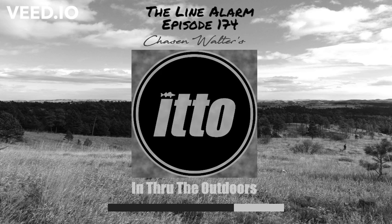Find out more at LineAlarm.com. I'm Jason Walter, and that's In Through the Outdoors. Thanks for listening.